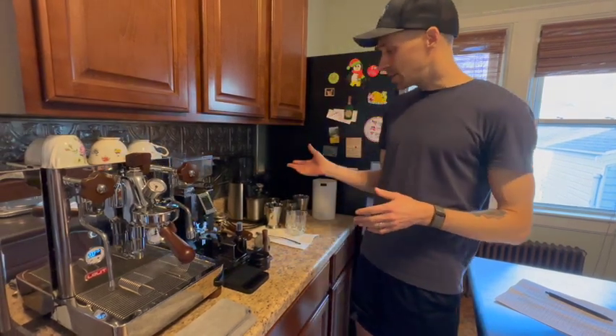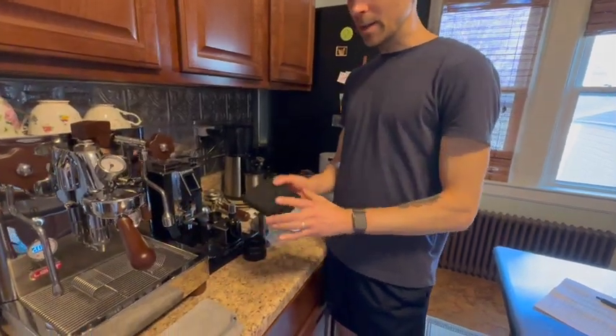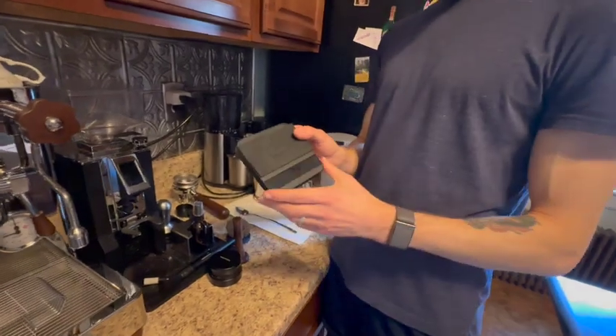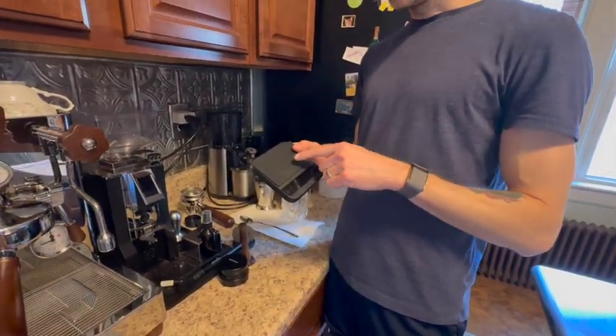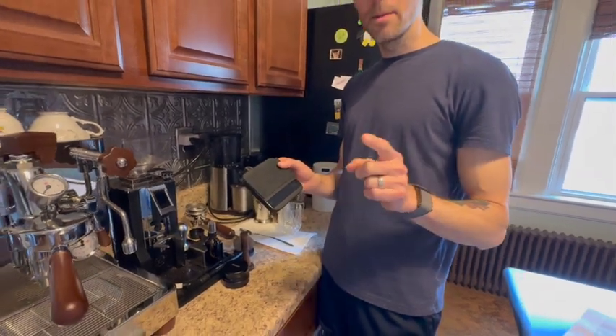Some other things we've picked up: we were fortunate enough to get this Acaia Lunar scale for free when we purchased the coffee machine and the grinder, which was a nice little perk. If you want to know how you can get a free Acaia Lunar scale, put a question in the comments and I'll let you know how we did it.